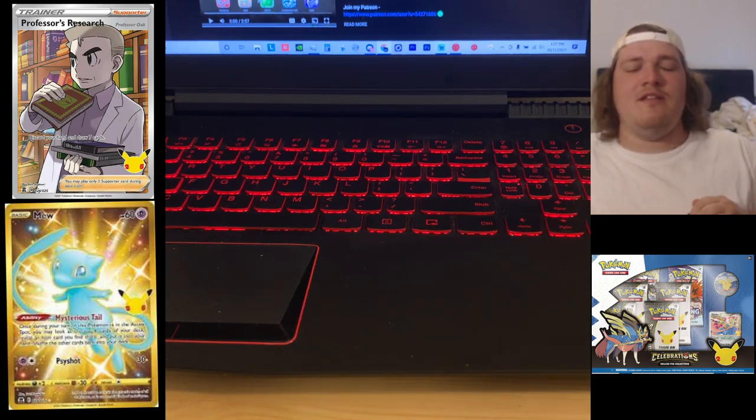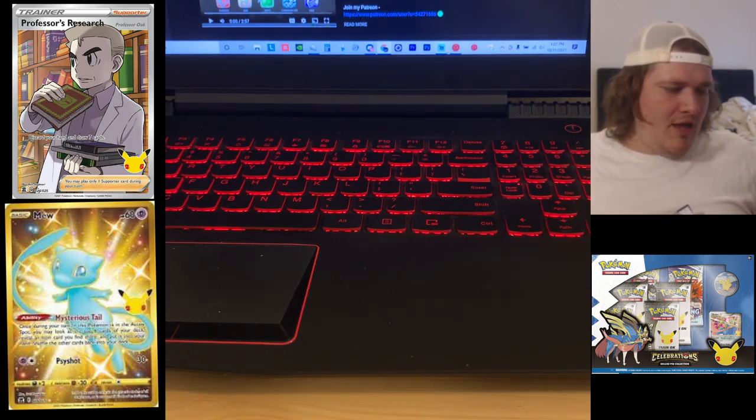If you guys did not see the last opening, we opened up a V Union box and got nothing but absolute fire. So if you guys are interested go check it out — link is in the annotation above.